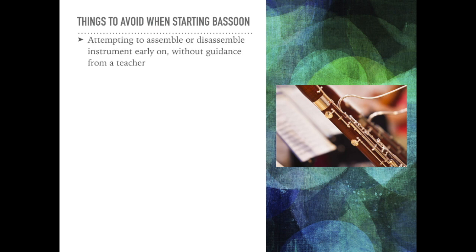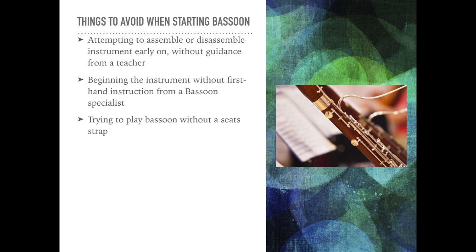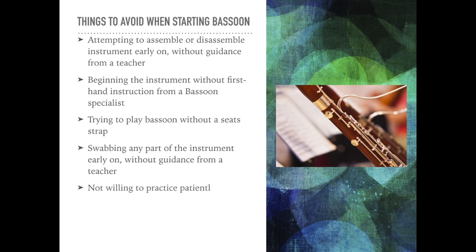Some things to avoid when beginning bassoon: attempting to assemble or disassemble the instrument early on without guidance from a teacher, as parts are very delicate and hard to put together at first; beginning the instrument without first-hand instruction from a bassoon specialist; trying to play bassoon without a seat strap; trying to swab any parts of the instrument after the first few times without proper guidance; and not being willing to practice patiently a small chunk of time daily.